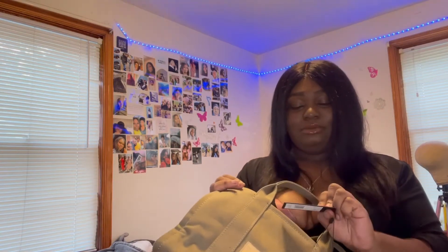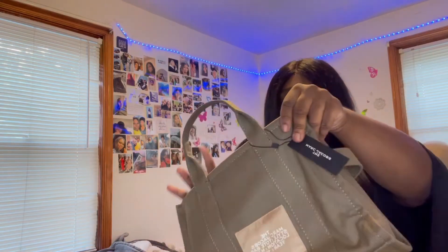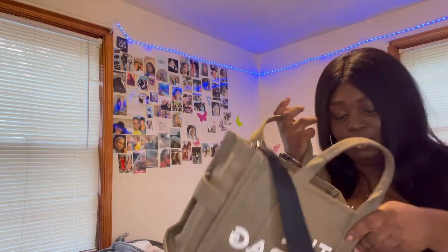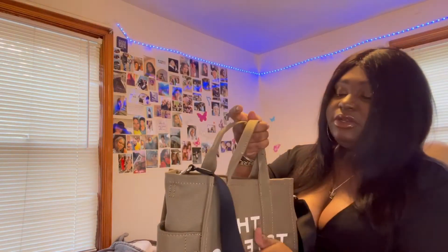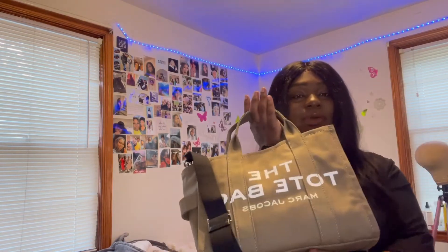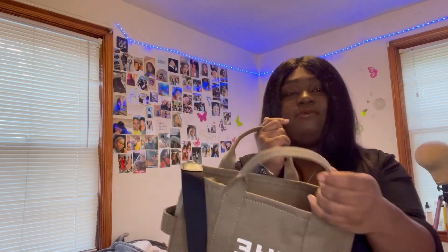The Marc Jacobs name is also written on the inside on one of the pockets. I kept my little tag on it because I think it's cute, but I'll take it off eventually. Overall I think this is a 10 out of 10 and everybody should get one. The material is really nice, but you do have to be careful because if you ruin it, it will be evident. Now I'm going to pack up my bag and show you guys a visual of how much stuff fits.